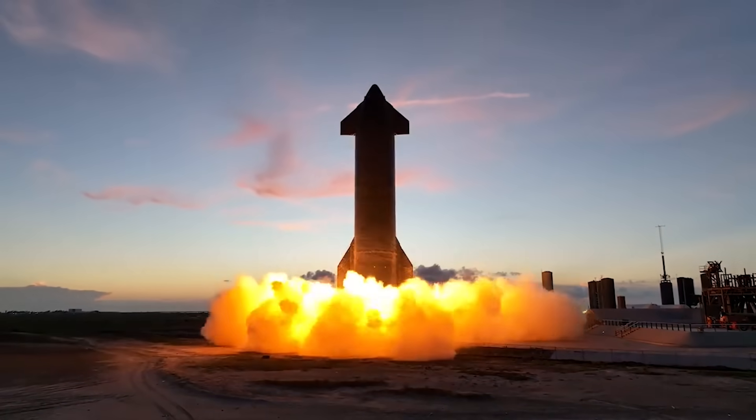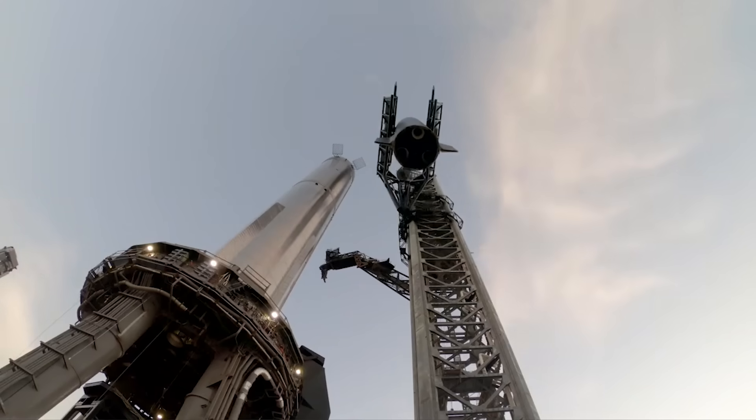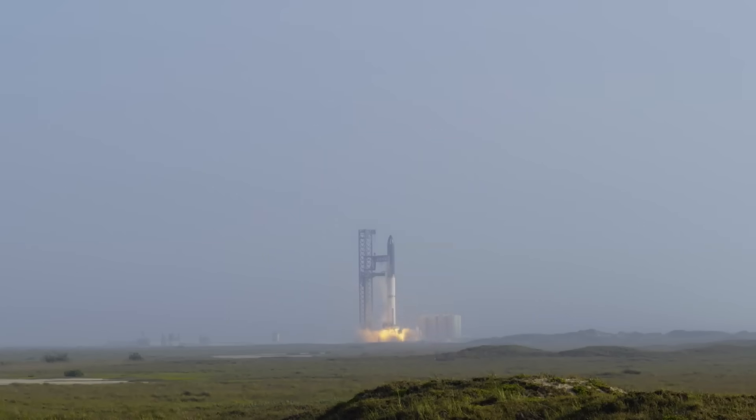Soon after the first launch, he was quoted saying, 'Three months ago, we started building a massive water-cooled steel plate to go into the launch mount. Wasn't ready in time, and we wrongly thought, based on static fire data, that Fondag would make it through one launch.'